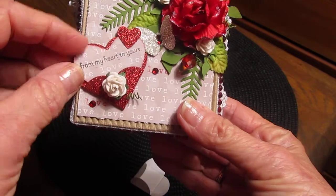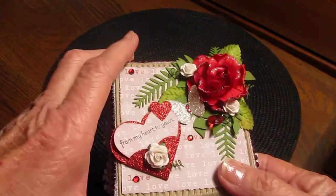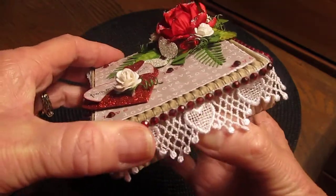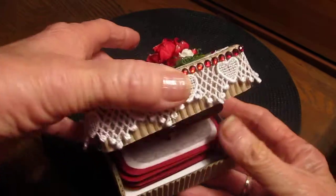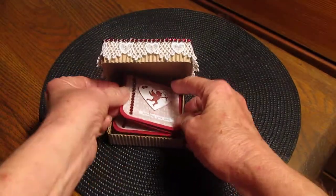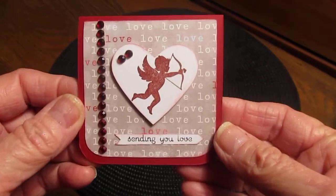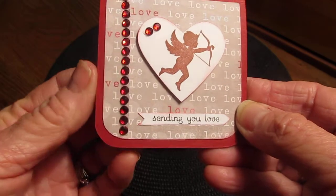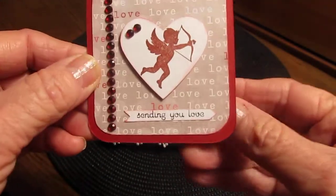Then I filled this little box — why can I get it open? Because I'm standing behind the camera and I can't see what I'm doing. Okay, I made some three by three cards, these little ones — I made three of them. I hope you can see it. This is the same paper, the Recollections Valentine's paper, and then I just had this stamp that says 'Sending You Love.'